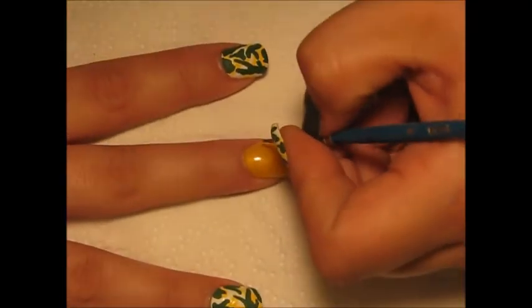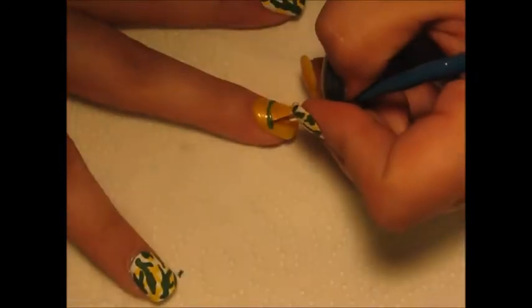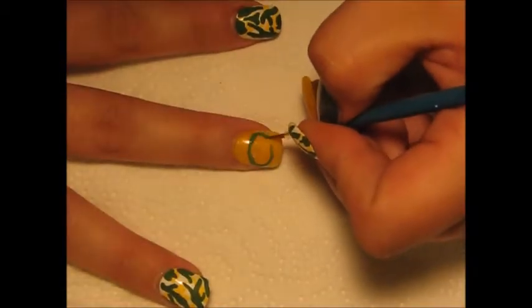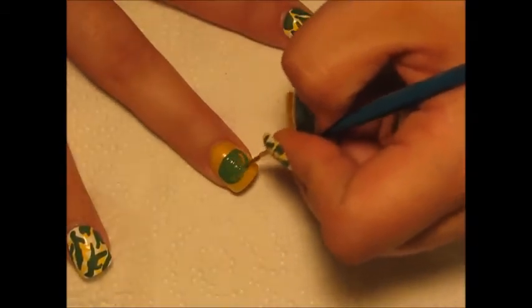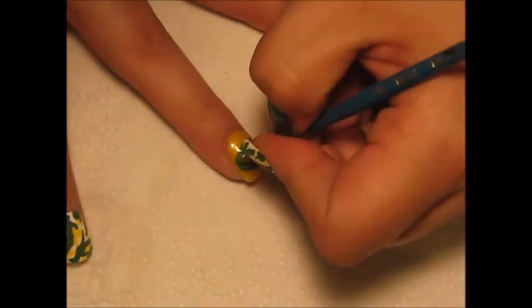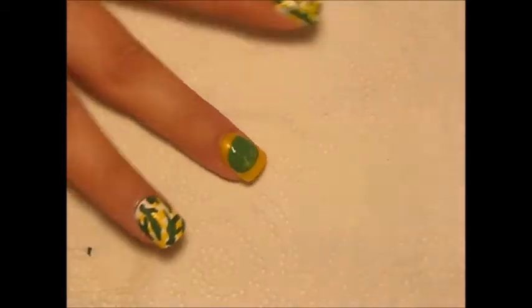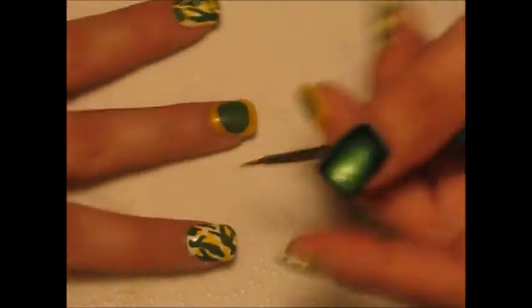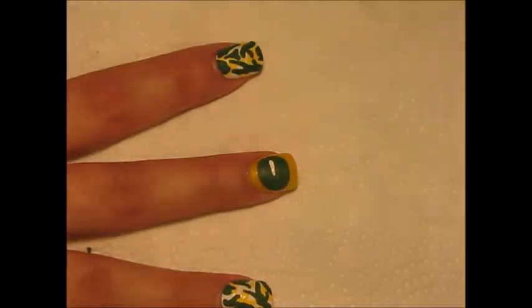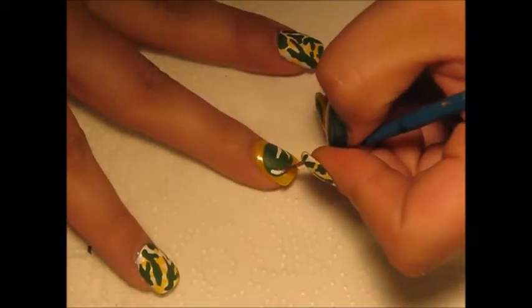On your middle finger, you are going to start painting the logo. Take your green acrylic paint and start making an oval shape. After you let that dry, we're going to go in and make the G. When I do this, I'm getting really close to the edge but still leaving space so it kind of looks like an outline.